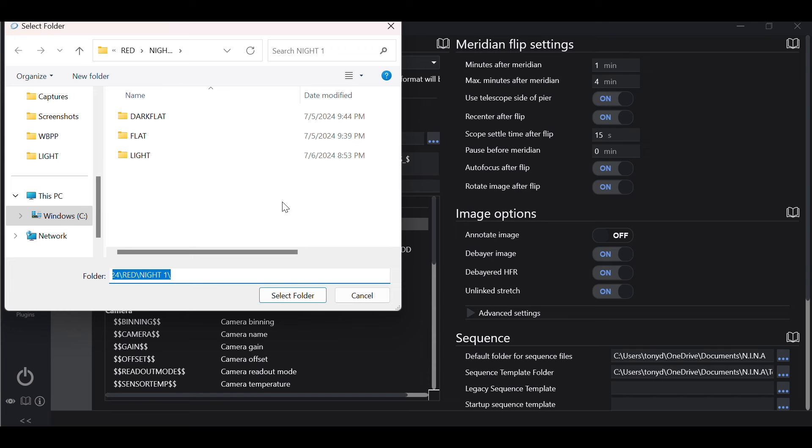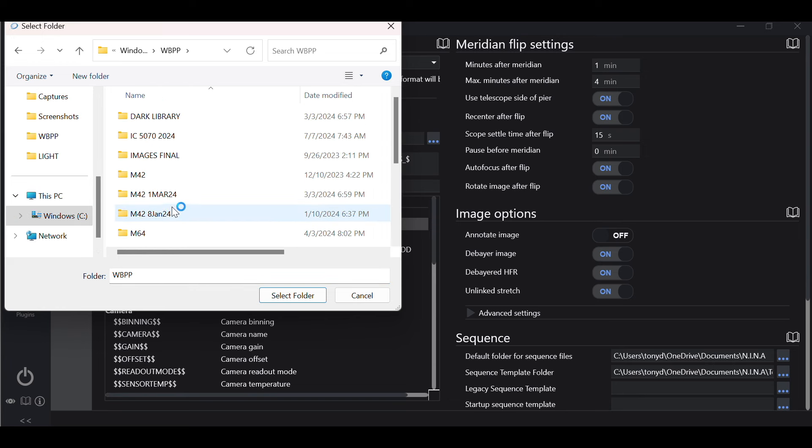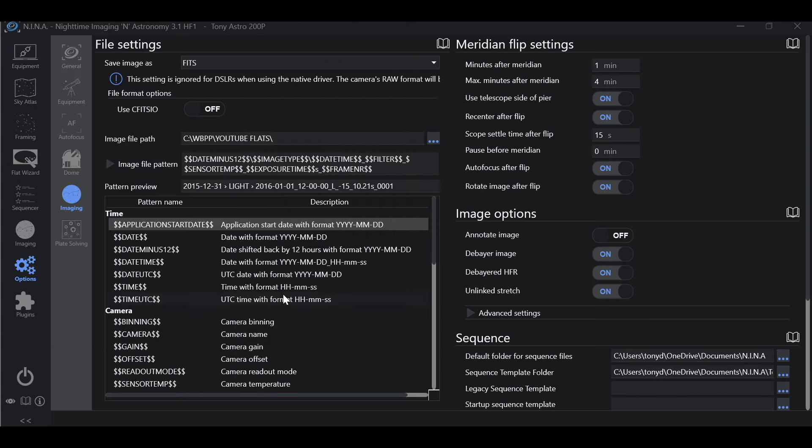This is one of the differences between the old version of Nina and the new version. The old version had a dropdown menu to choose your folder. Now it actually brings up your file explorer and you navigate to the folder where you want to save your flats. In this case, I'm going to choose YouTube flats and hit select. And now our folder is selected.